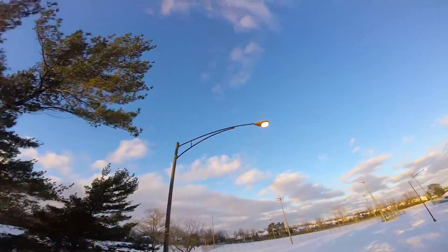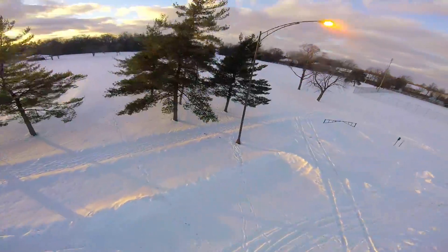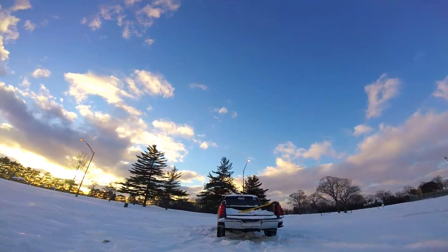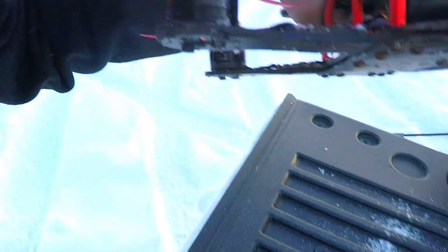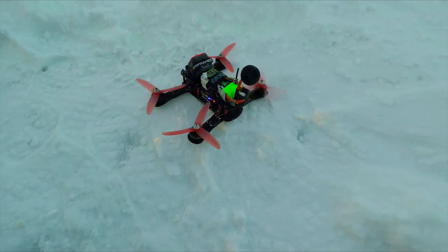It just wouldn't be a day of flying if you didn't get stuck in a tree. It's not a perfectly clean landing either — there's some more snow in there. We have developed a slight problem: this motor won't stop spinning. I can arm and start the others, but that last one just keeps going.